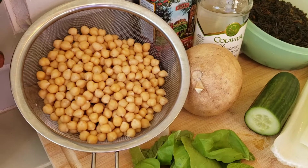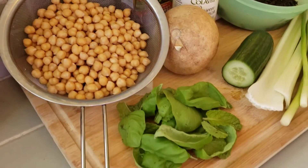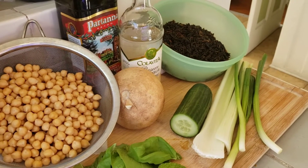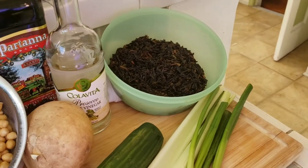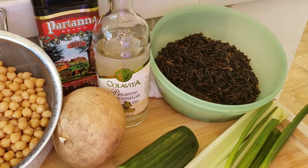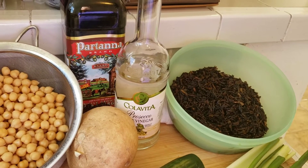I have some garbanzo beans that I soaked overnight and cooked up — I had them in the fridge already for a couple of days in plain water. I have a really good handful of both basil and mint, a jicama that I'm only going to use half of, as well as some cucumber, celery, scallion, and my wild rice, which I prepared in half water and half orange and Meyer lemon juice. For my dressing I'm going to keep it really simple and just use white wine vinegar, really good olive oil, salt and pepper.